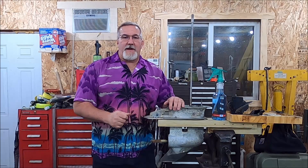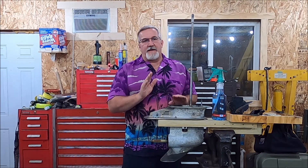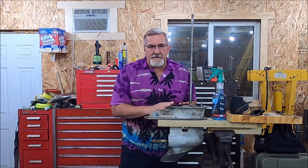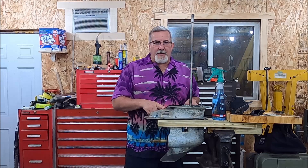Howdy folks and welcome to this episode of Michael's Backyard Marina. I've got a tool I created — other people have done it, this is nothing new — but I'm going to show you how I did it: how to pressure test your gearbox.